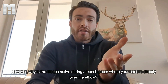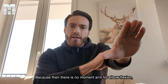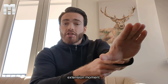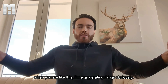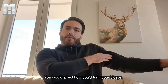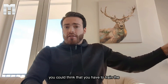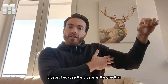However, why is the triceps active during a bench press where your hand is directly over the elbow? Because then there is no moment arm for elbow flexion, so the triceps theoretically would not have to produce any extension moment. And even worse, with a wide grip when you're like this — I'm exaggerating — there's actually a negative moment. You would train your biceps, because with a narrow grip the triceps is active, but with a wide grip you could think you have to train the biceps because it's the one producing that movement.